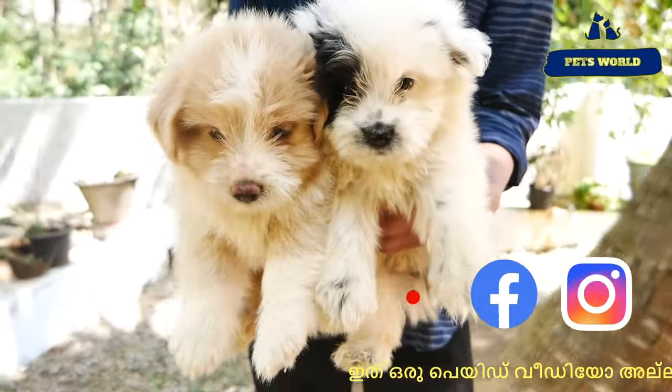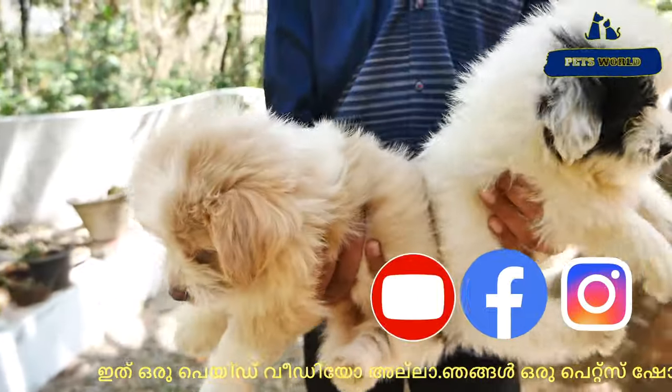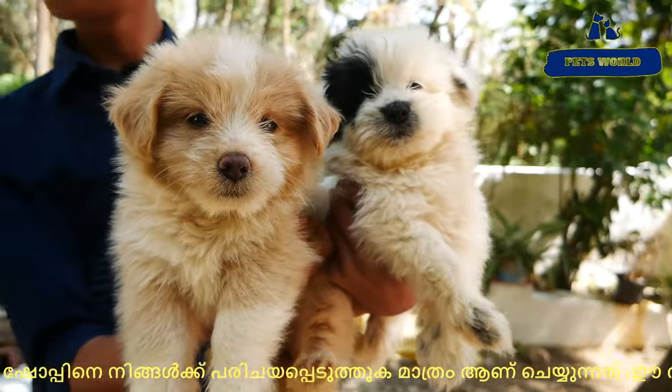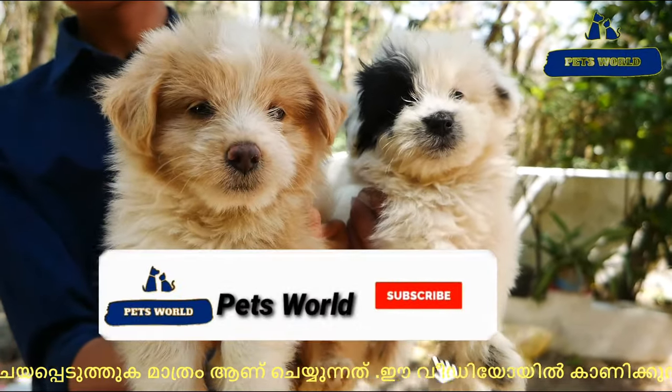Some of them are male puppies. They come in different colors — mixed color, black, and brown.